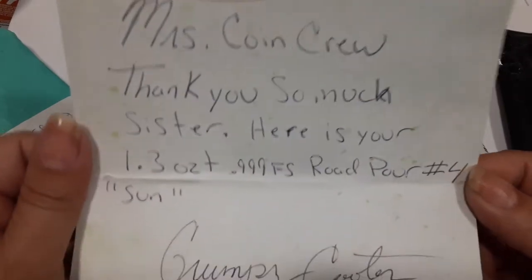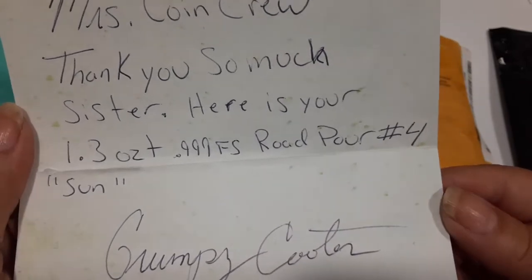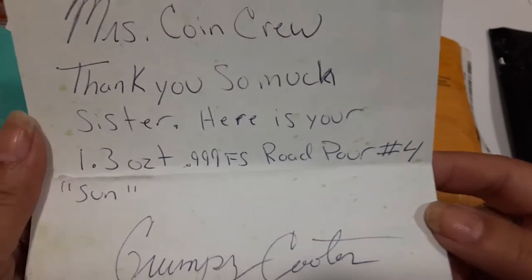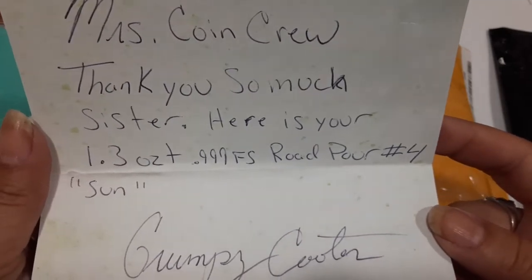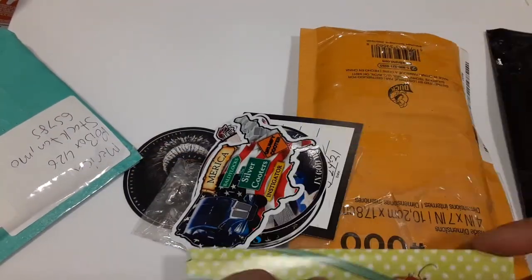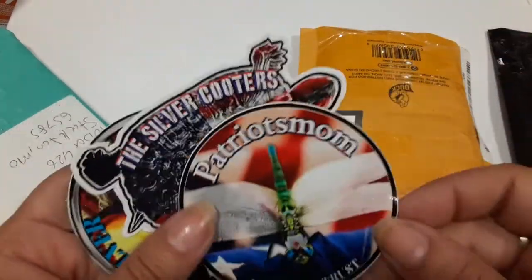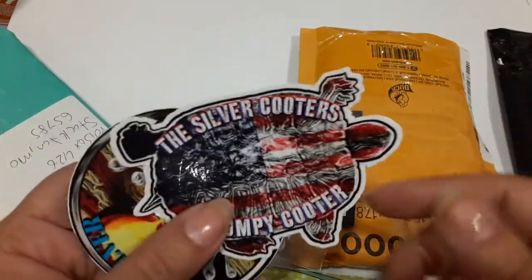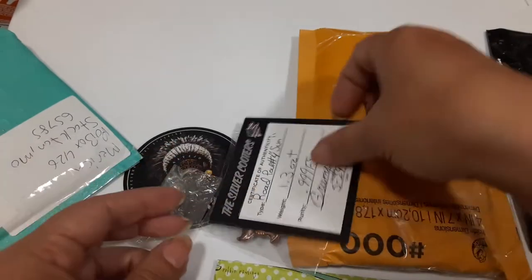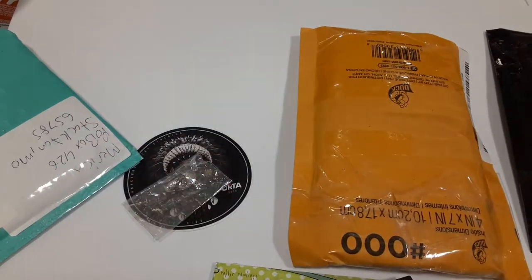Miss Coin Crew, thank you so much sister! Here is your 1.3 ounce, three-nines fine road pour number four - woohoo! He's been doing some pours on the road and in parking lots and stuff, and I got road pour number four. I'm pretty excited, it's pretty darn sweet. And of course I got the little stickers - Patriots Mom, Hi Mom, Silver Cooter, Grumpy Cooter, and the Silver Cooter. It's 1.3 ounces and it's one of my favorite things.